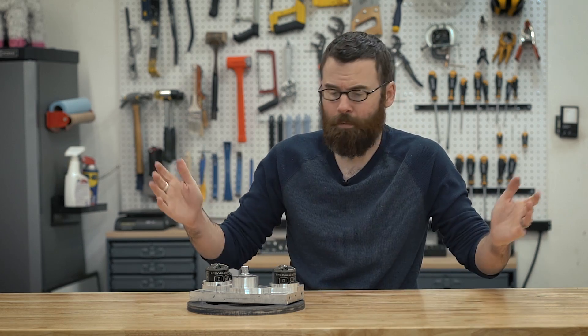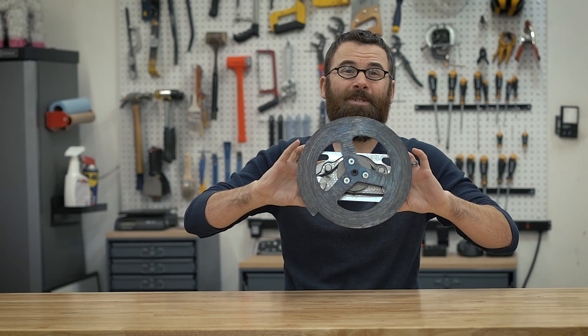Hello, everyone. Welcome to part four, the final part of my video series on my 30-pound featherweight combat robot, Crippling Depression. This video is all about the weapon system.